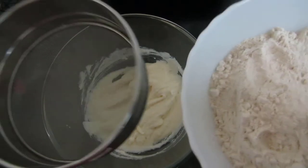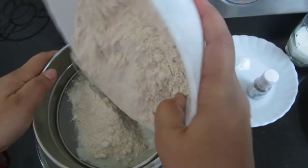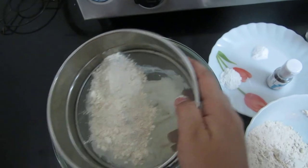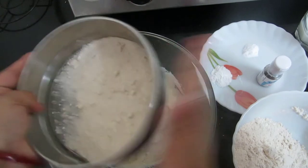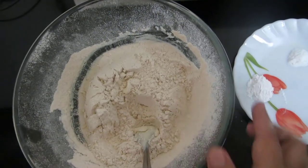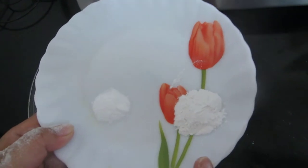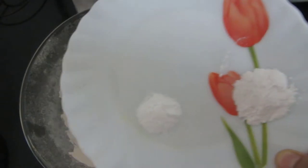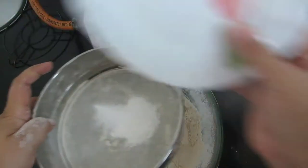I'll sieve the wheat flour onto the butter-sugar mixture. I have also taken one spoon of baking powder and half a spoon of baking soda, and I'll sieve these in and combine everything together.